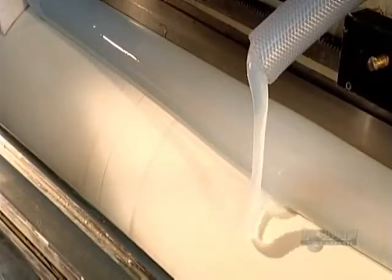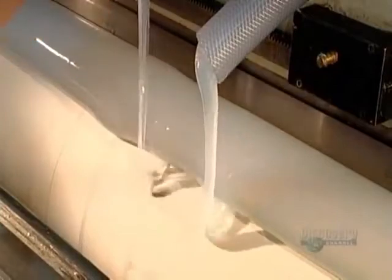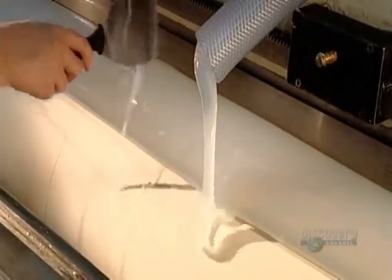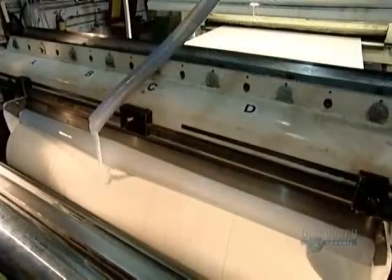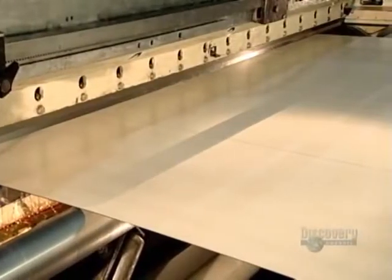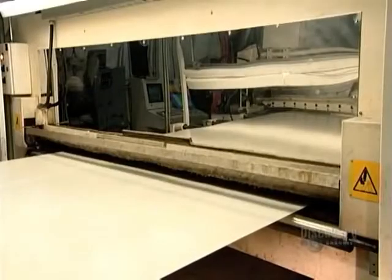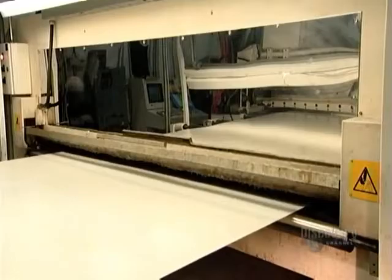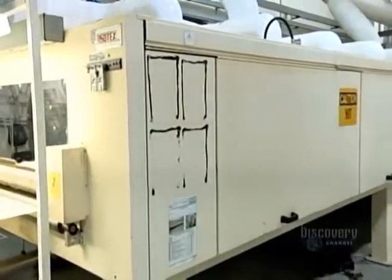The freshly laundered airbag material moves through the coating machine. A hose pumps liquid silicone onto the fabric and a scraper overhead distributes it. As a worker scoops some up, you can see that it's as thick as molasses. The silicone seals the airbag fabric, but it's wet and sticky and needs to dry. So it passes through a series of ovens heated to about 190 degrees Celsius. As it dries, the silicone cures to the fabric.